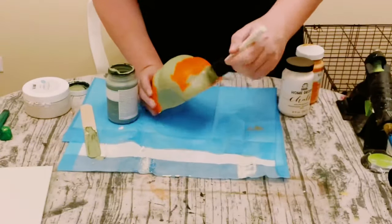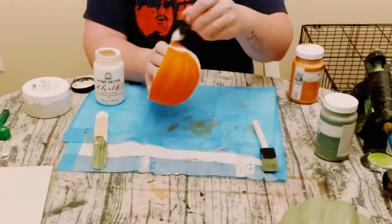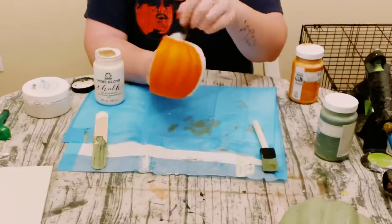These ended up taking about two coats. Again, make sure that you dry the first coat before going on to the second coat. These are the colors I chose from.